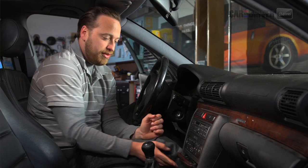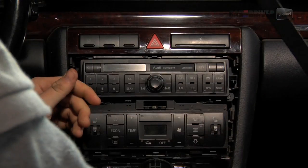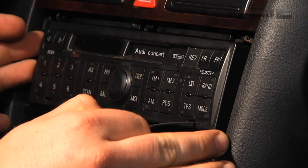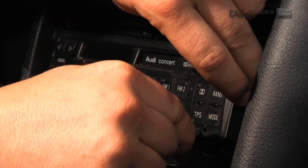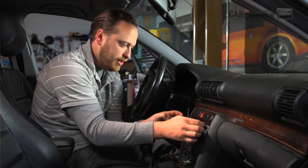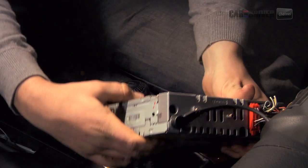All cars are going to be a little different, but on this one you start by opening the ashtray and this piece of trim pops right out. Set that aside for later. I'm going to grab my handy dandy homemade tool and release the radio. Just slide it in the slot — you should be able to feel it release. There we go. And the other side. And it pulls right out, comes out just like that.